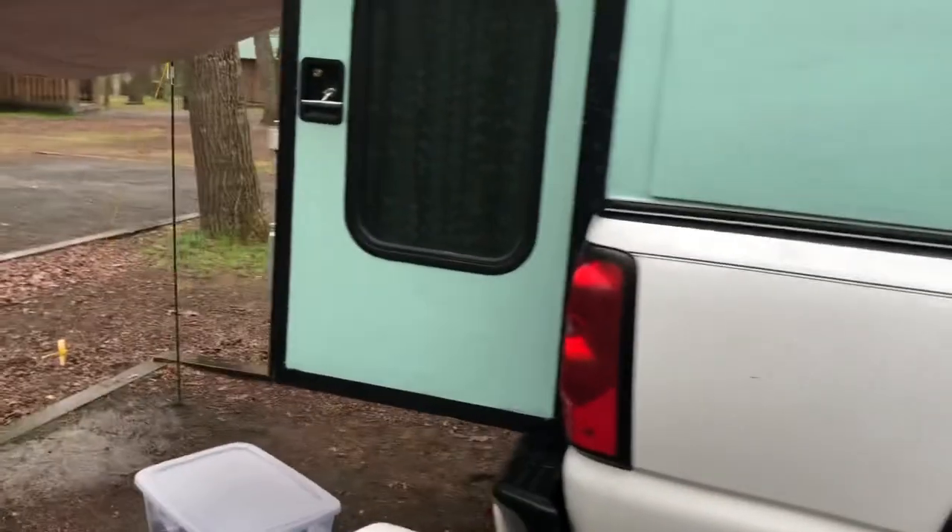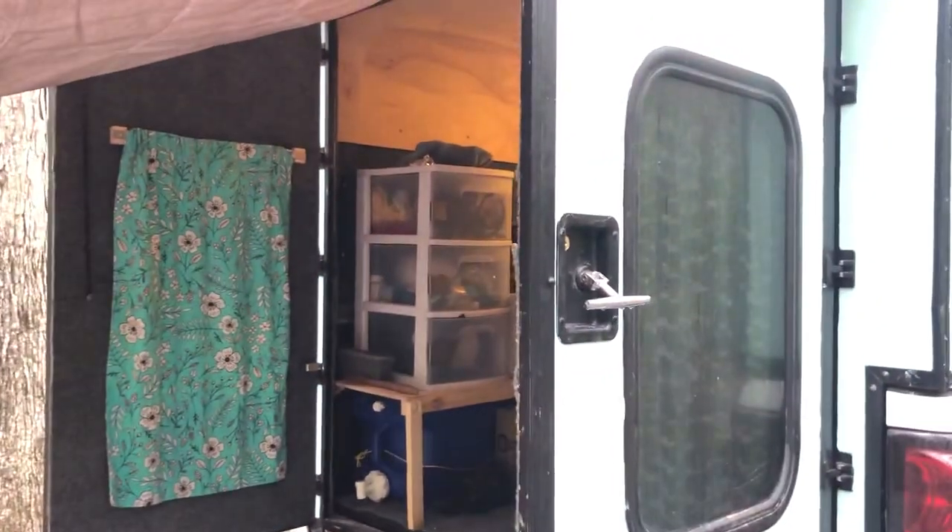Yeah, that's the setup. I don't think I missed anything. Have a good one.